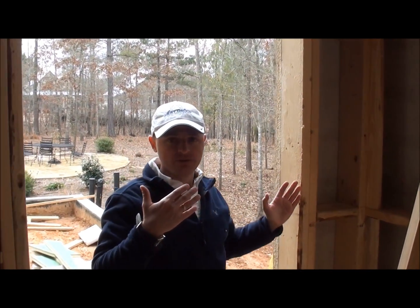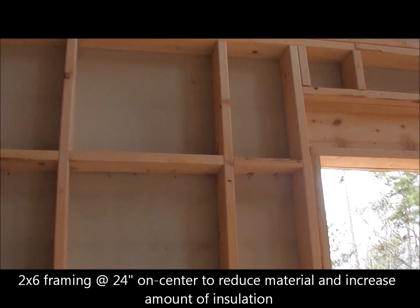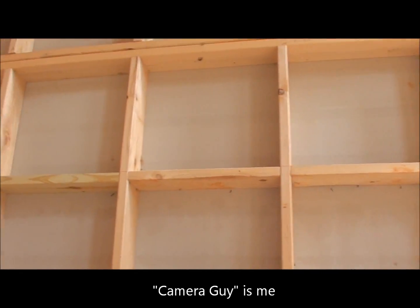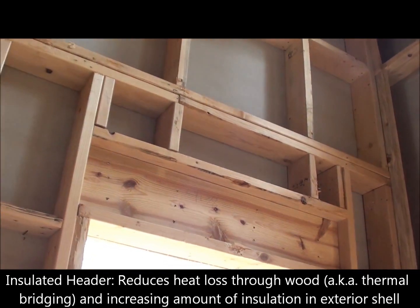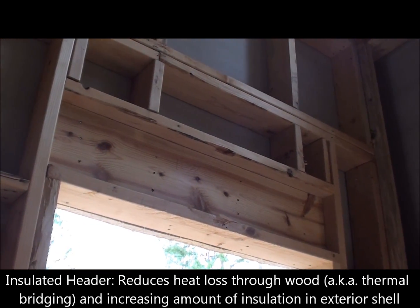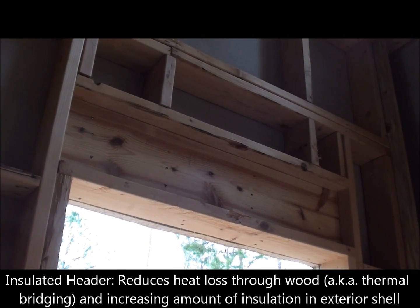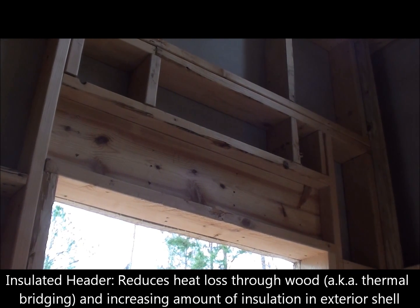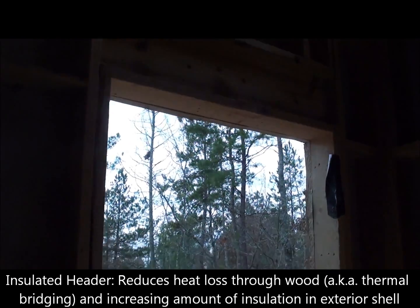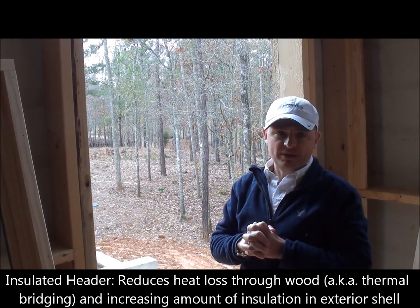As we pan out, you can see that we did 24-on-center framing on two-by-sixes, and then as my camera guy is showing, you can look at the insulated header as he scrolls down. We push the header to the outside, and this allows us to put insulation on the inside, which again reduces the thermal bridging that happens when you use two or three two-by-tens stacked together — wood being a very poor insulator.